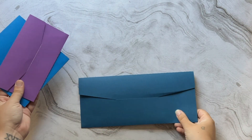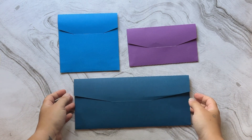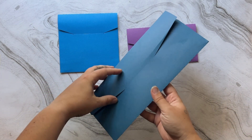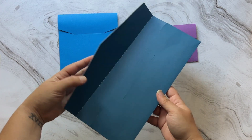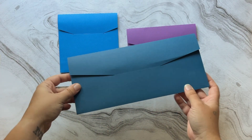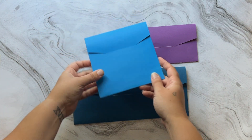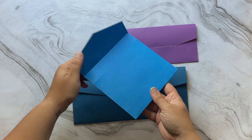Hi everyone, it's Becca from Novae Makers Mart here with a quick tutorial on assembly for our custom sized envelopes. For a complete list of all of my templates and their compatible envelopes, please visit novaemakersmart.com/envelope-compatibility, which I'll also link in the description to make life easy.